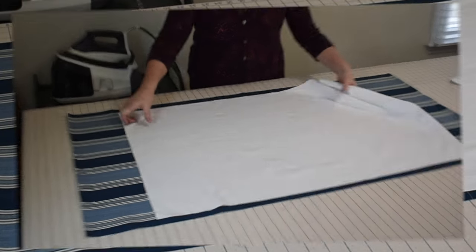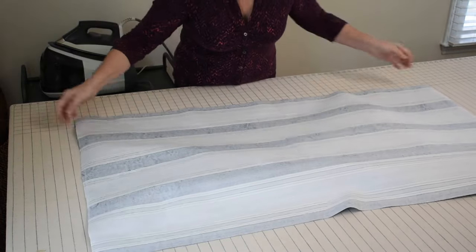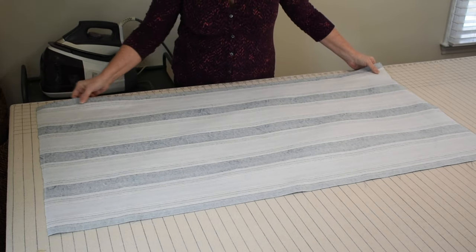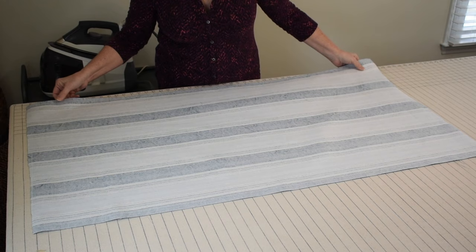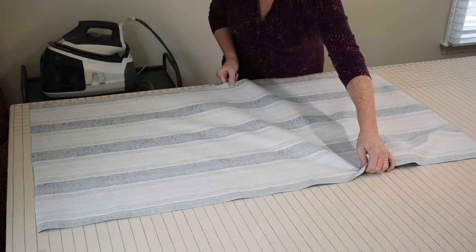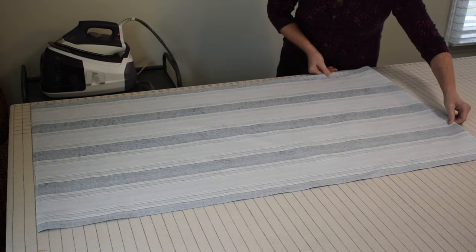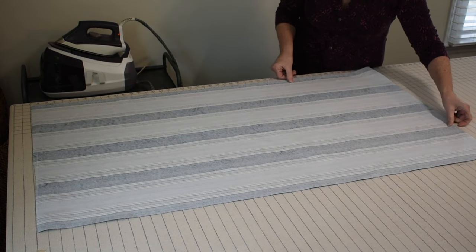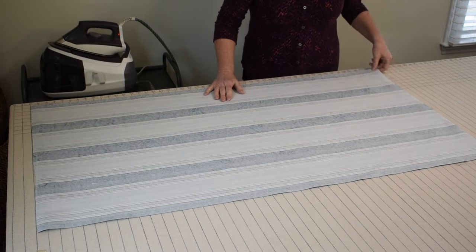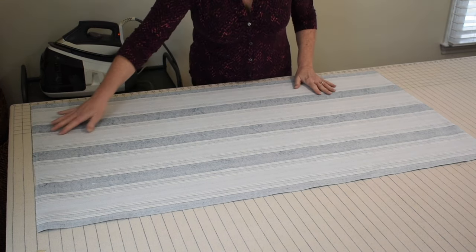I've got my fabric cut. I'm going to put the wrong side down, and one of the reasons I like making shades this way is that I don't have to move the shade until it's almost all the way finished. By not moving your shade, you're not going to risk shifting the layers of fabric and lining and having any puckering or unevenness, so I make the whole thing almost all the way through right here on the table.